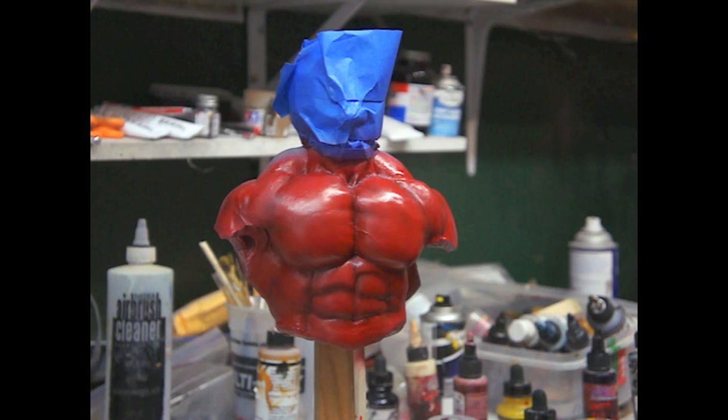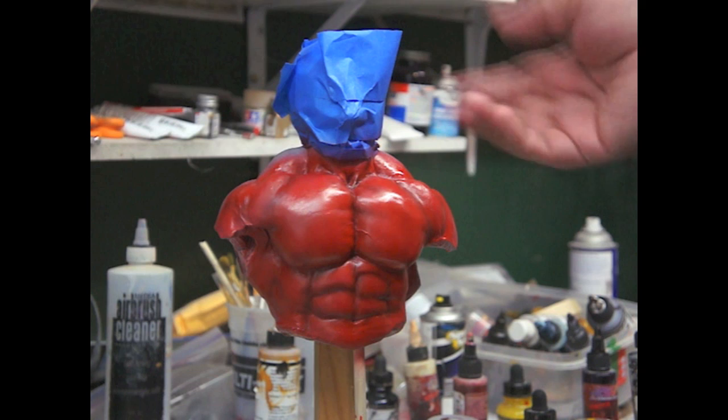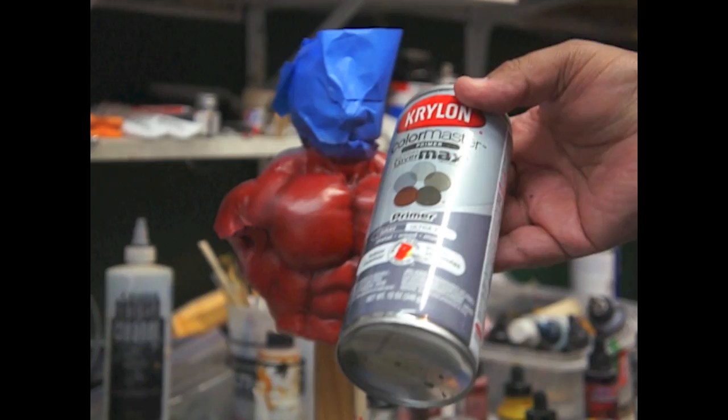First, I would clean him up with some 99% alcohol very quickly. You don't want to take off the whole paint, but you could if you want. I would clean it with 99% alcohol — just clean it, don't remove the paint. Or you can remove the paint if you want. And I would just primer him — I would just use any primer.